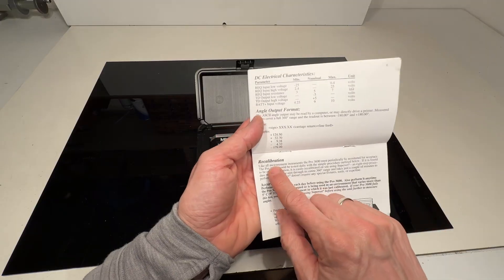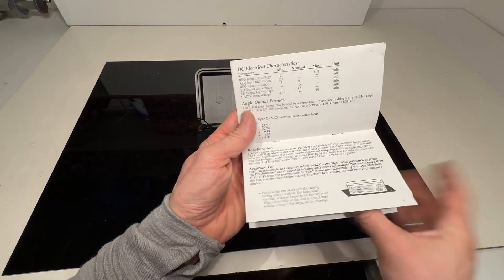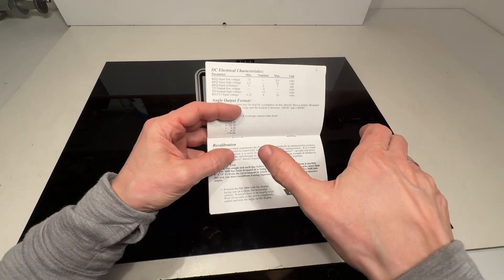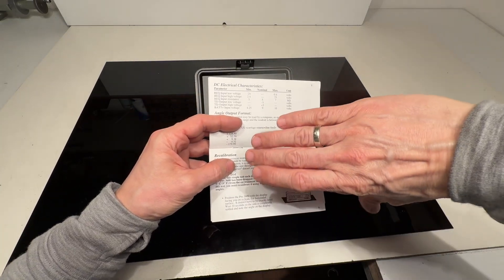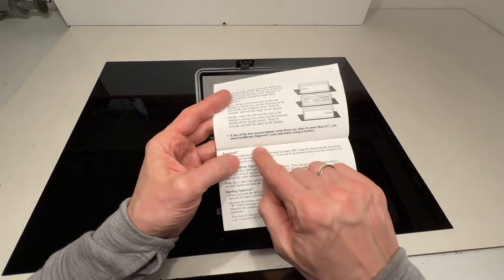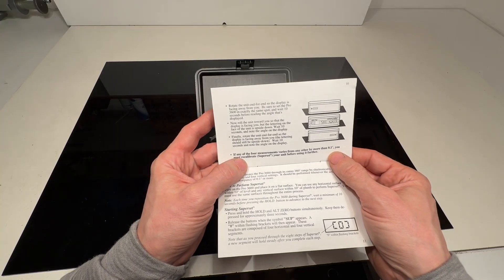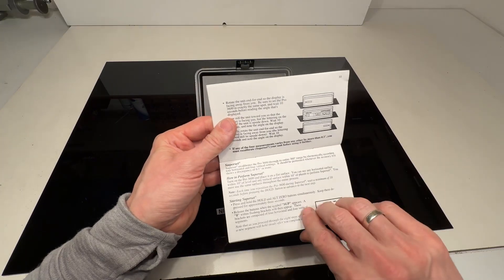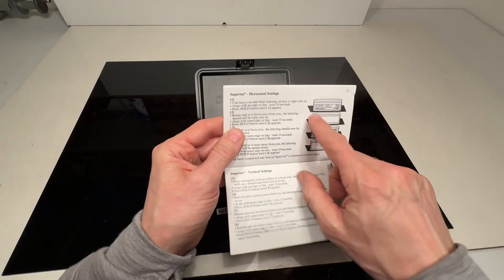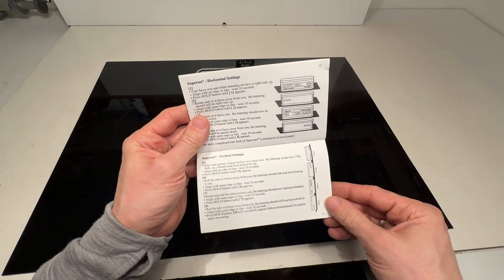You can recalibrate it yourself and do all kinds of tests — basically you make a measurement in one position, then turn it around and do the same measurement. This is all explained in the manual. You can also do vertical setting tests.